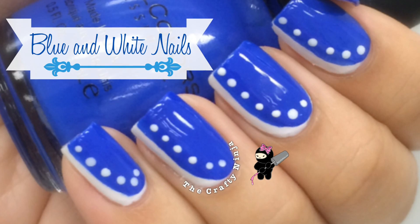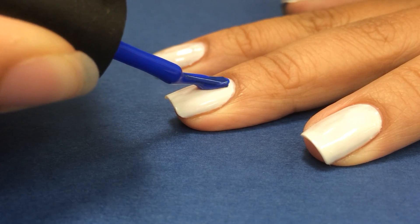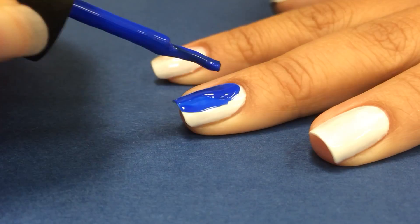Hey guys, these are my easy blue and white nail designs. I first painted my nails with a white base color, then I took the nail polish and curved it to create this abstract curve design.